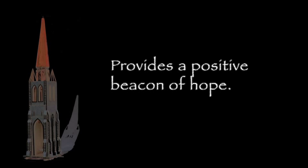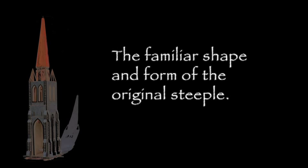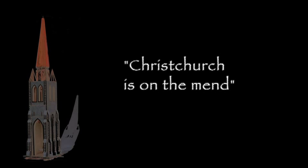In brief, this provides a positive beacon of hope early in the city's recovery effort. It would be one of the first projects of the permanent rebuild of the city, and a potent symbol to Christians and non-Christians alike. We rebuild the familiar shape and form of the original steeple, but with a lighter, flexible, and earthquake-resistant structure. It sends the message near and far that Christchurch is on the mend.